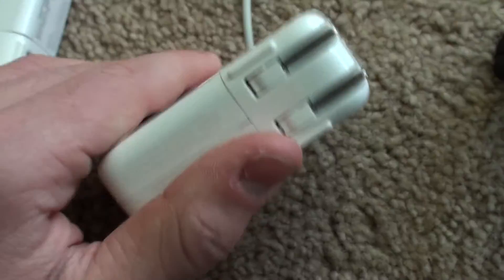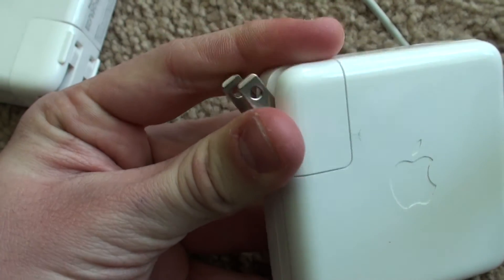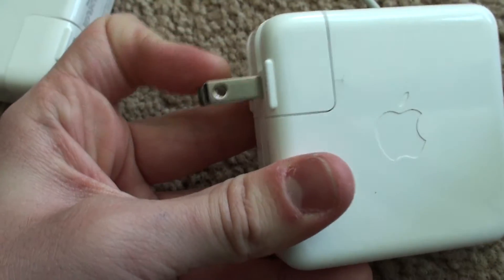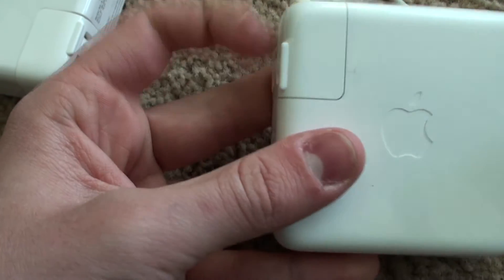I'd also like to point out the prongs on it — notice how nicely they click in and out. They click out and then they pop back with a nice spring action.